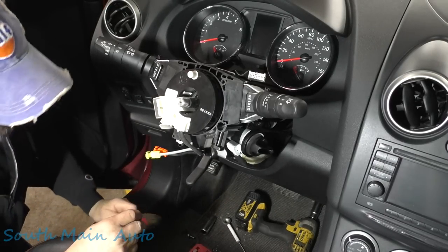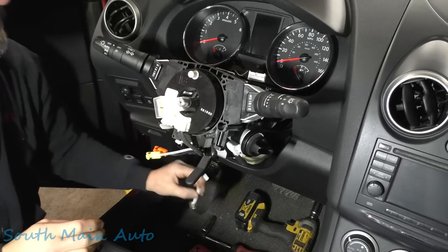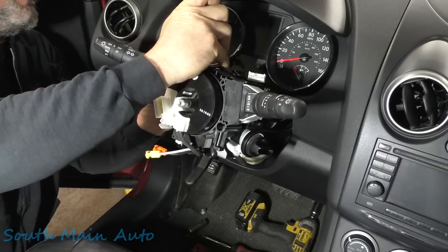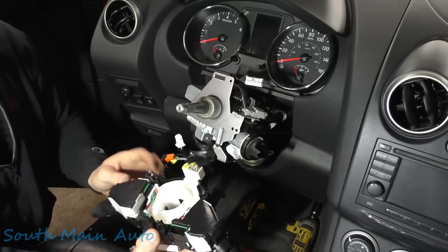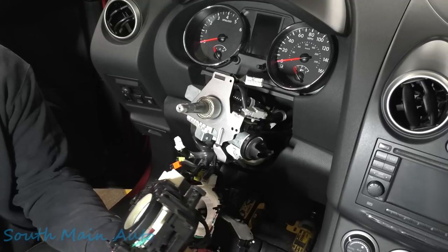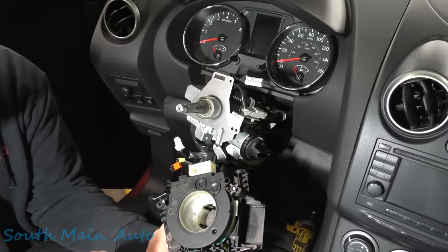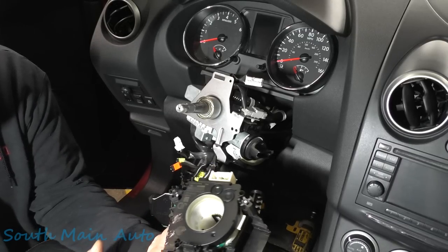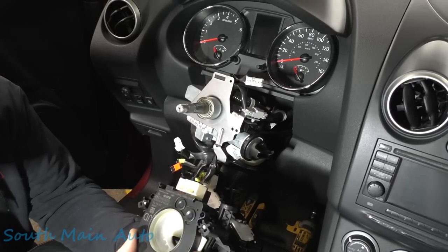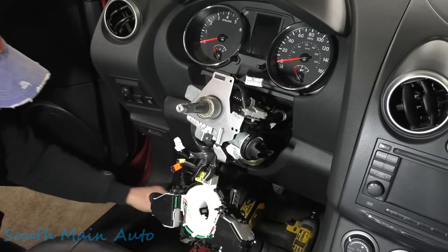The steering angle sensor is not part of the new spiral cable — it needs to be transferred over. Making sure it fits before installing the steering angle sensor on it. The aftermarket part clearly needs the OEM steering angle sensor installed — you'd think for what that sucker cost it would have come with one.